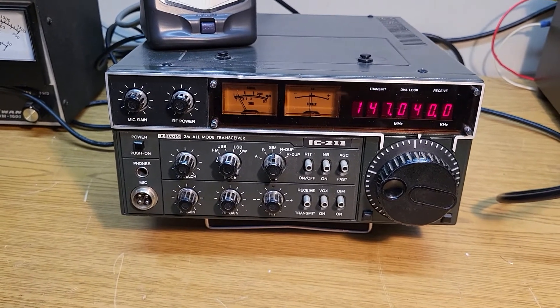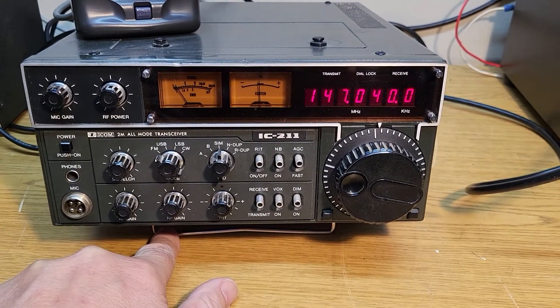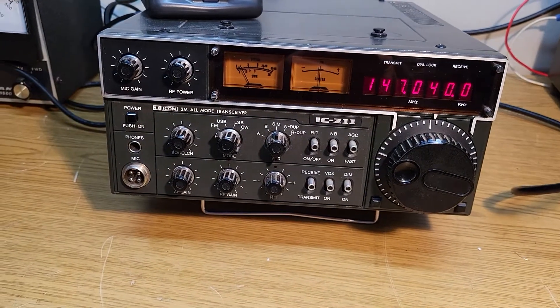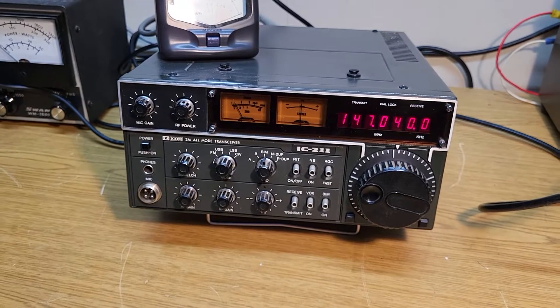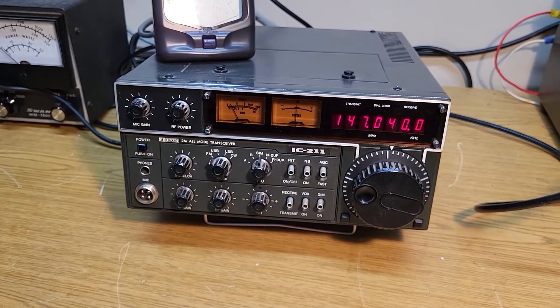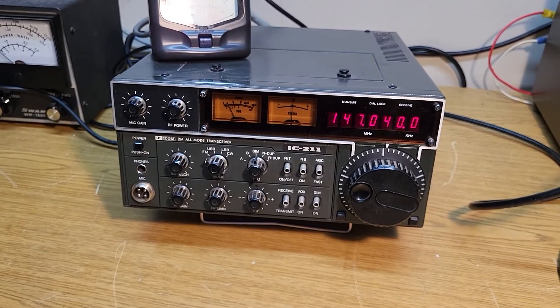It's not real tall. It has a nice little bail underneath here for getting it off the table, and I believe the speaker is under there as well, so you'd want to have that for better sound. But that's it — this is our example of the Icom model IC-211 all-mode transceiver.